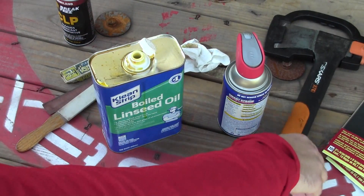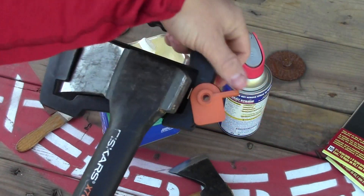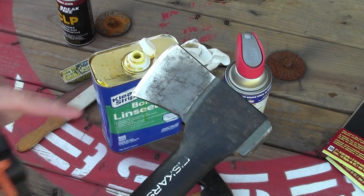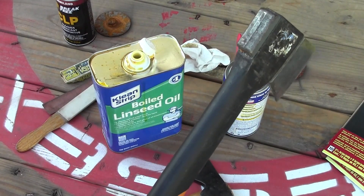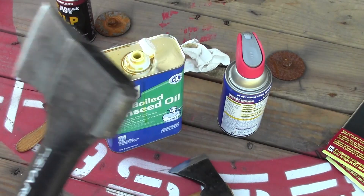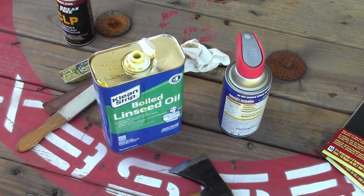I do the same thing with a tool like this Fiskars X7 hatchet — I maintain and care for the blade the same way with the WD-40. The handle of course doesn't need maintenance because it's polymer.